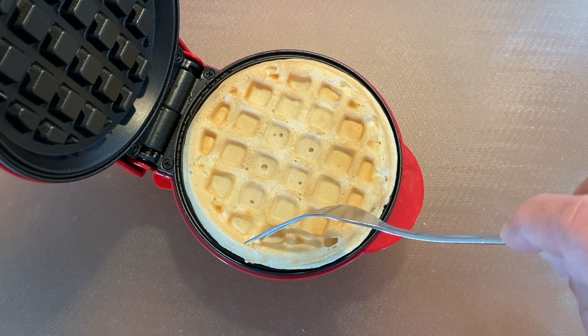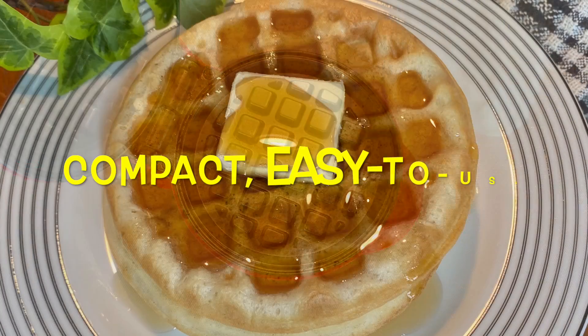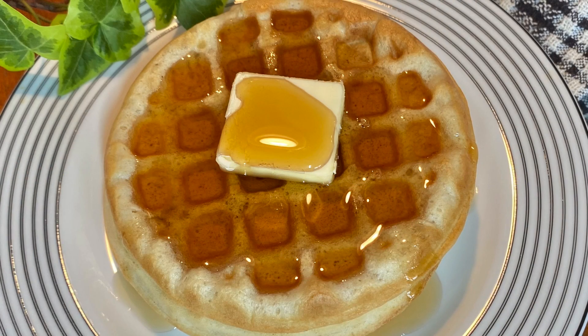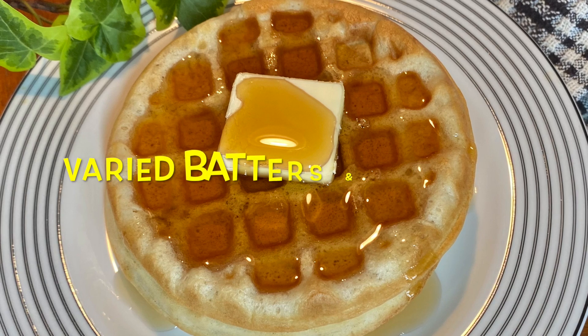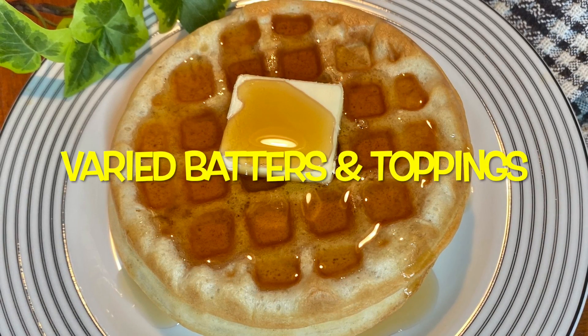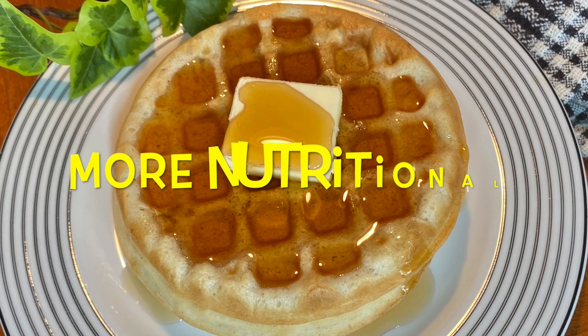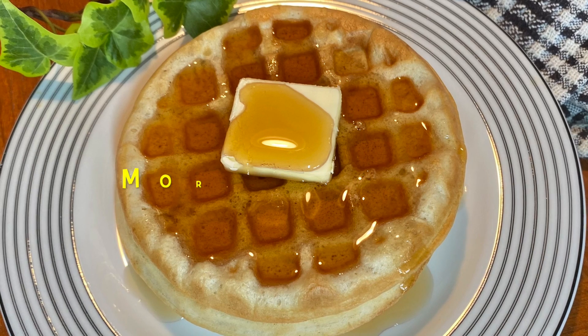Crunchy and delicious instant sources of energy, which are made on a compact, easy-to-use cooking tool. Varied batters and toppings will make an on-the-go breakfast, lunch, dinner, or snack not only more nutritional, but also more enticing.